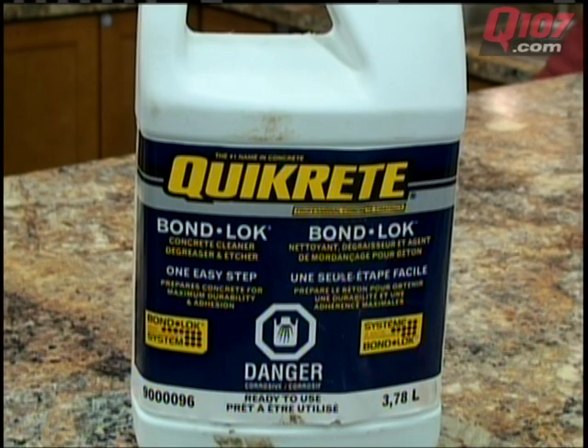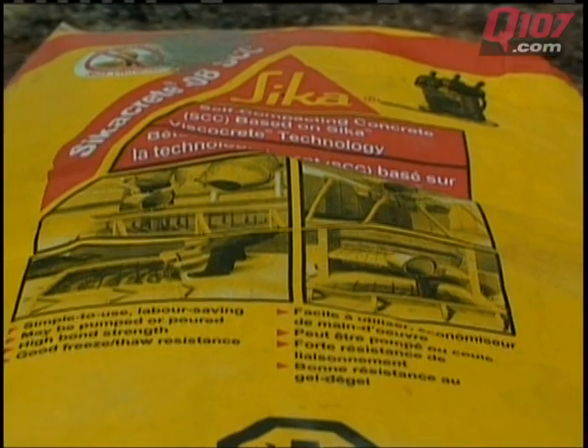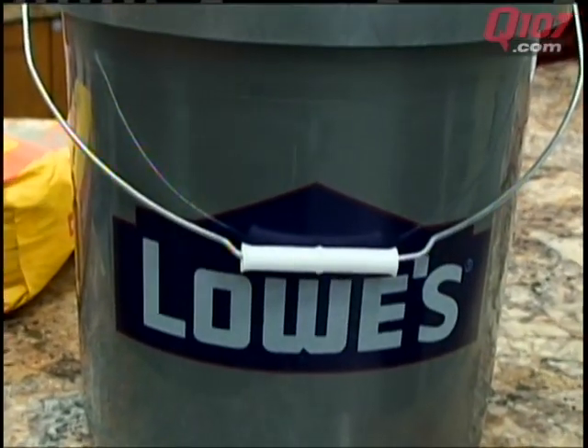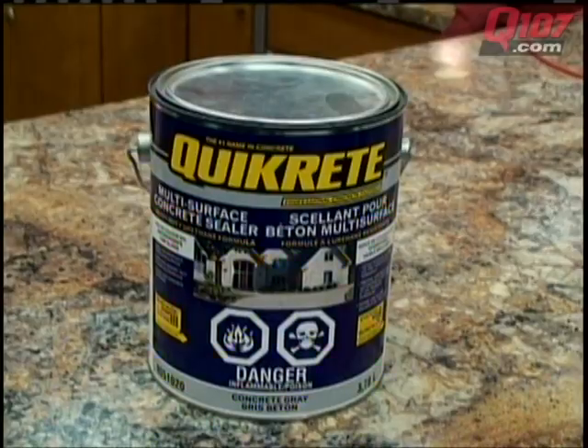First, you're going to need concrete acid wash or primer. You'll also need a few bags of self-leveling cement, a few buckets, a mixing paddle, a drill, and concrete sealer.